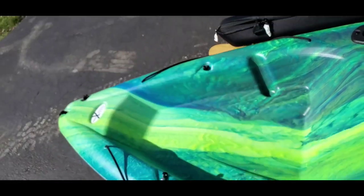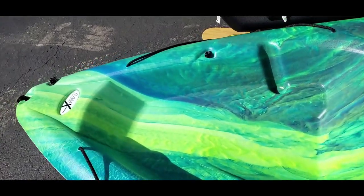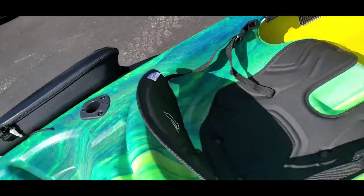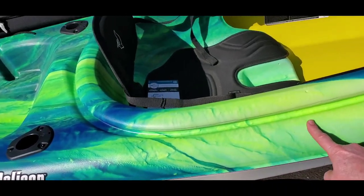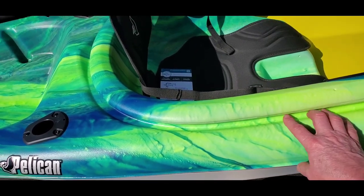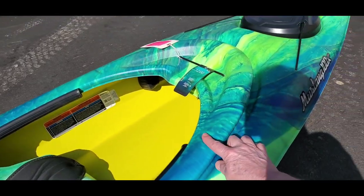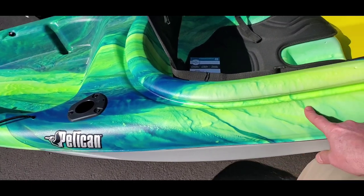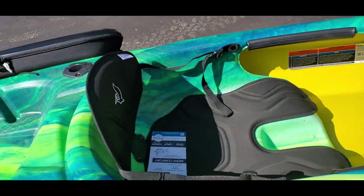You'd have to scoop water out with a sponge or pump. The main downside I see is it doesn't have a secure way to store your paddle without tying it down. It does have a support to lay the paddle on, but if she wants, I can add a couple of attachment points so we can tie down her paddle properly.